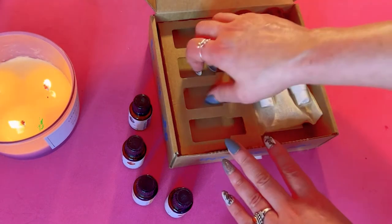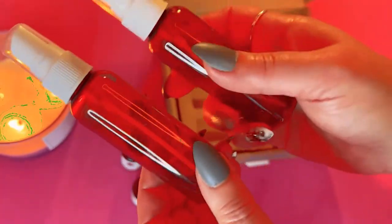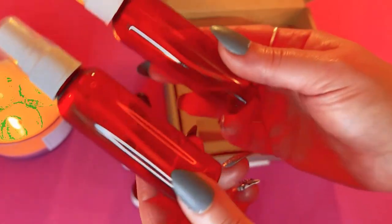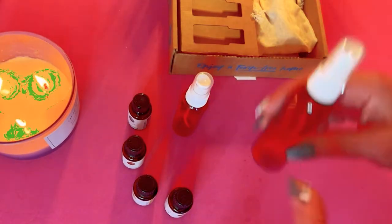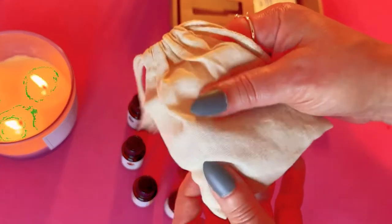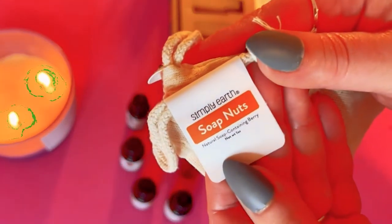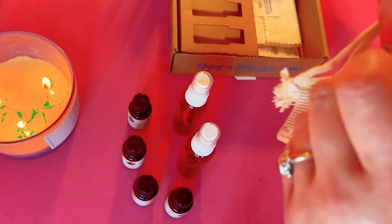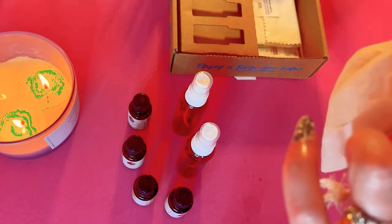Every month along with the four oils you also get extras. This month we got two amber-colored plastic bottles. Every month it seems like you get different extras — it's not the same thing over and over. And what's in here — soap nuts! That is interesting. What the heck are soap nuts?